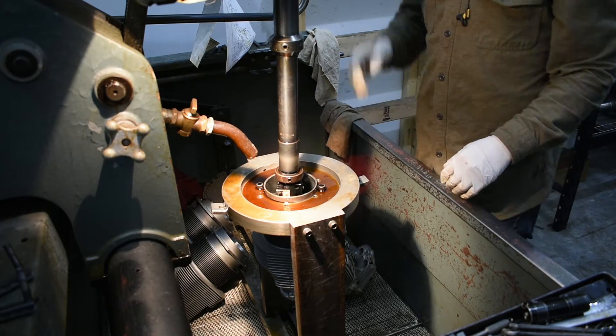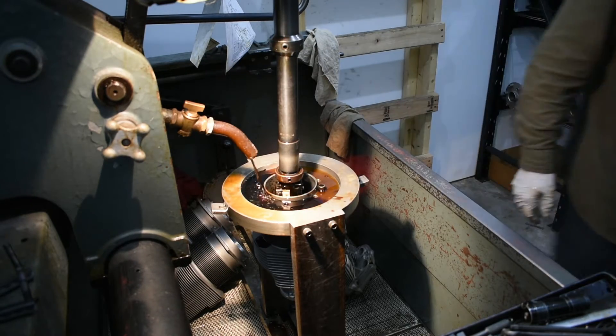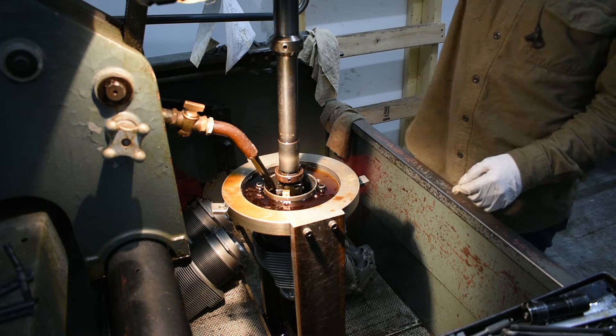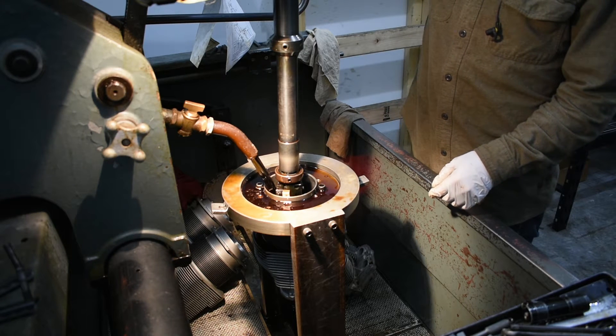Once everything is set, we can fire up the machine. We always start with the pressure low and make sure everything is running smoothly and not hitting the cylinder head.